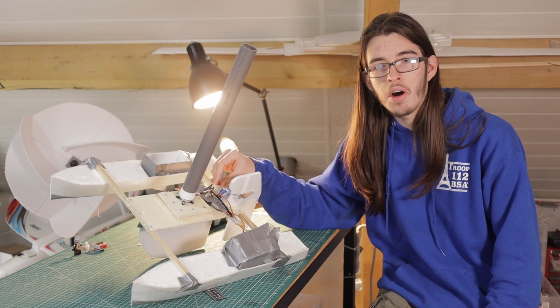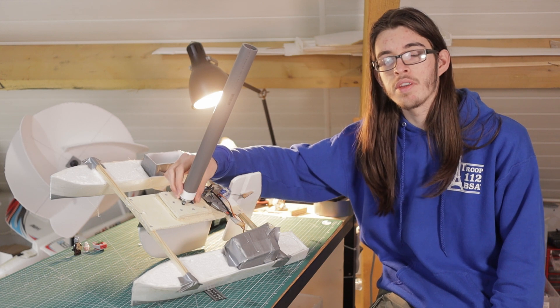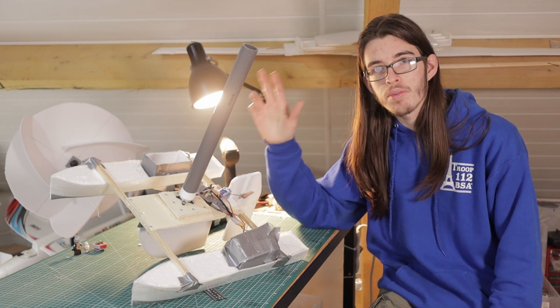In the future I'll be sure to redesign my Flettner rotor to make it thicker and then try it again. Thanks for watching.